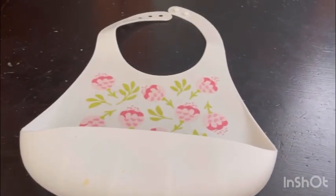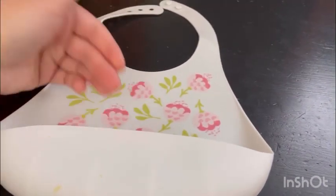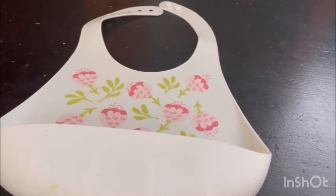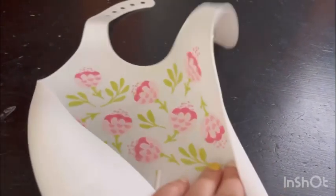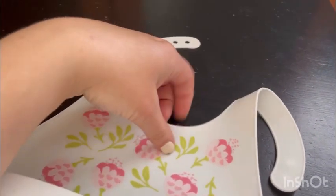It's easy to wash, easy to put on, and no mess. Your daughter or son will not be messy — the food will go all inside so you don't have to worry about anything going on the clothes, on the high chair, or anything. I like it because it saves time and effort.